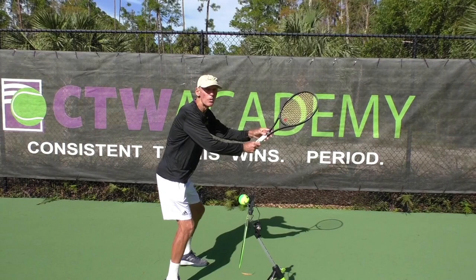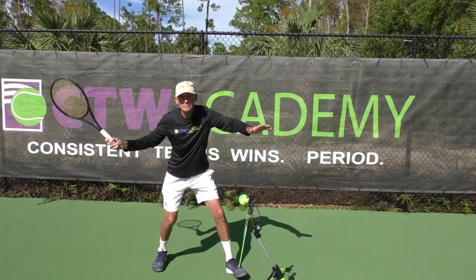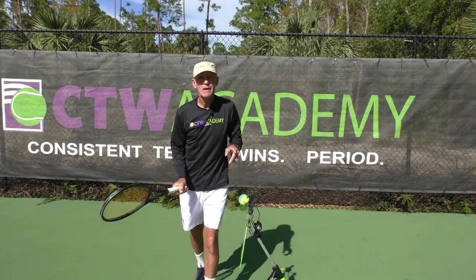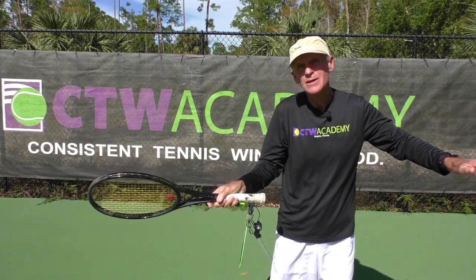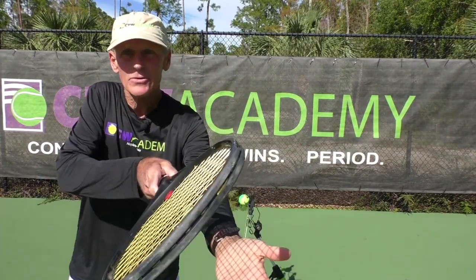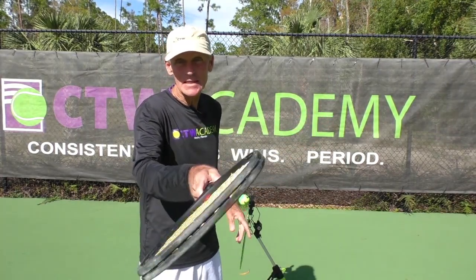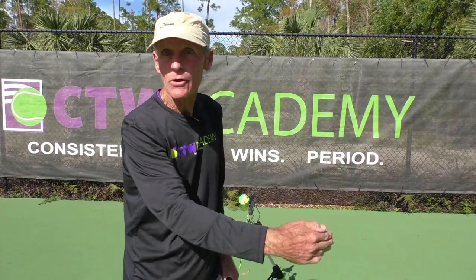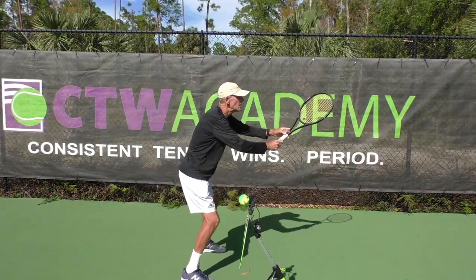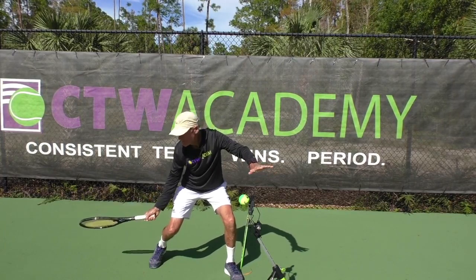At checkpoint three, I'm going to come down a foot below the ball. Another thing you want to remember: when you get to that foot below the ball, the racket face should be closed — meaning it's facing down. Now if the racket is not down, you may hit a home run. So you want that racket face facing down. Two things at checkpoint three: the racket face is facing down, and it's one foot below the contact point, wherever you're going to hit the ball.